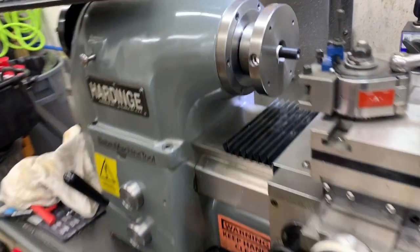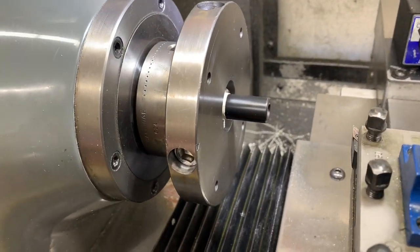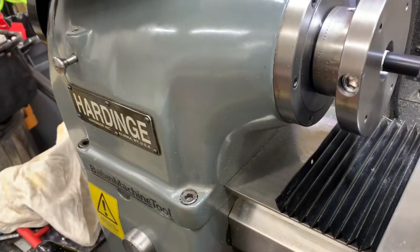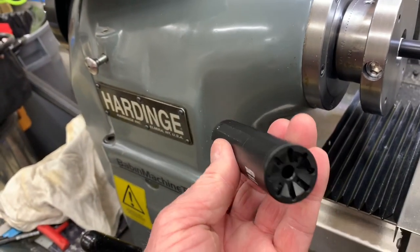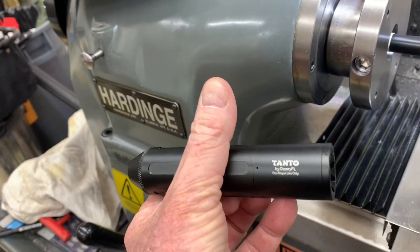What I'm wanting to do here is just put a silencer on. I've got a Don EFL silencer. The Tantor is pretty small — beautifully made, these moderators.